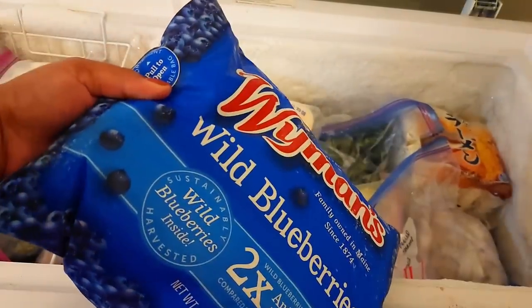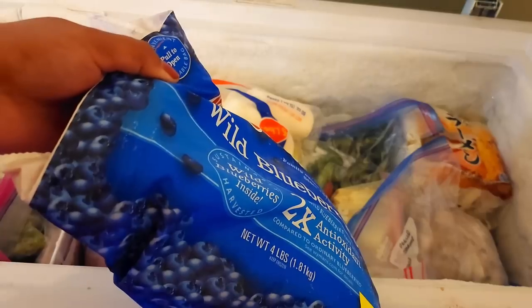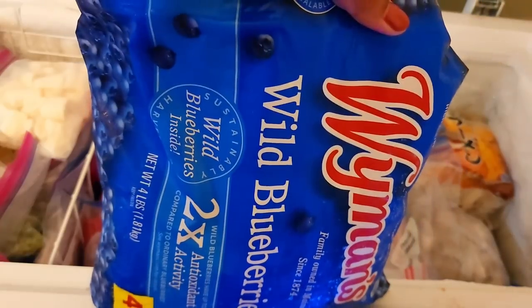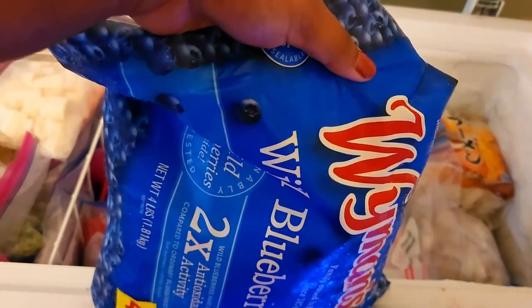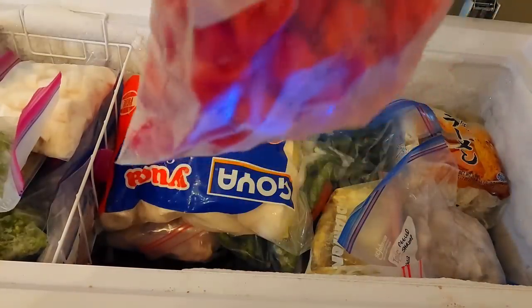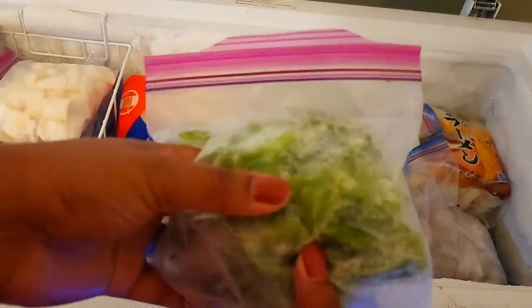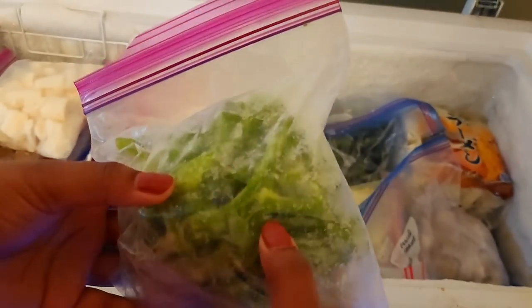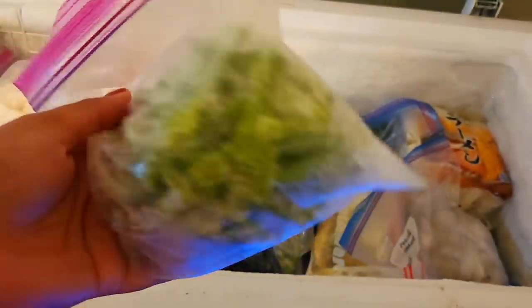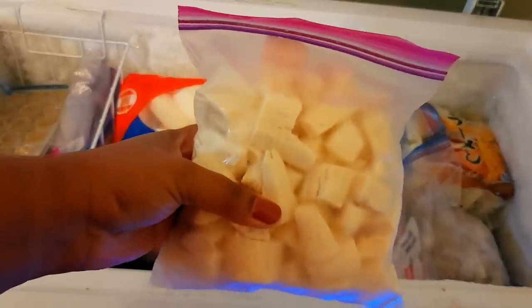The first thing I have is some wild blueberries from Costco — the best place to buy things like this. We use them in oatmeal, sometimes smoothies, or with yogurt. We also have hot peppers — we buy them when they're cheap and freeze them — and some julienned sweet pepper, which might be a bit soggy for stir fry but would work in a pelau or rice dish. There's also cut cassava for soup; I'll pull some of this for my broth.